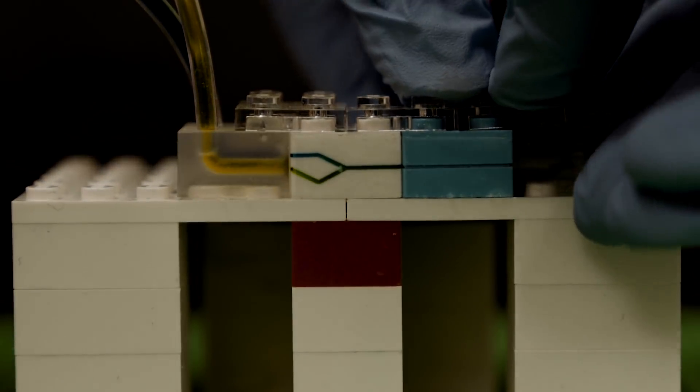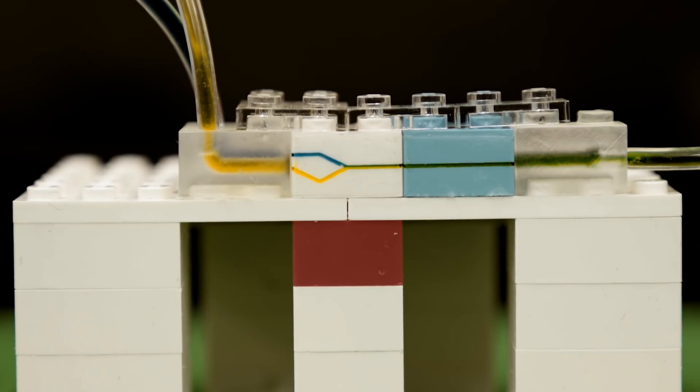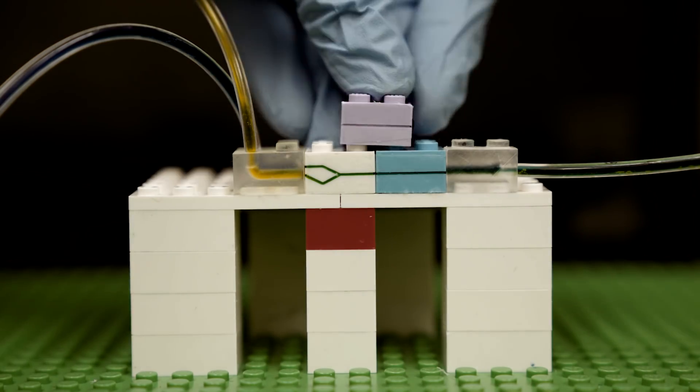Moving forward, the researchers plan to experiment with different coatings to make the bricks compatible with different fluids. They are also thinking about designing LEGO-like bricks made with other materials, like polymers, with higher temperature and chemical resistance.